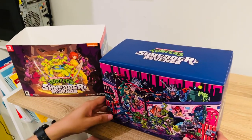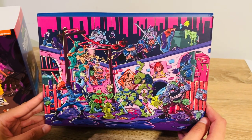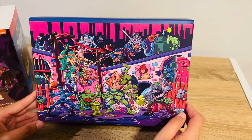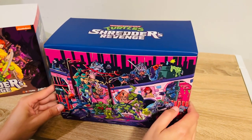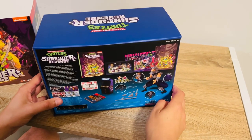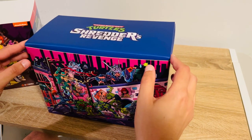Looking at this box, it has a little bit of a slipcase. Love the art on the front here — that is really cool. It definitely draws from the original action figure lineup from Playmates. That's kind of what it gives me — that style where it has a little bit of the underground feel from the original comics, but very colorful. A very distinct art style for that period in time. So let's open it up.